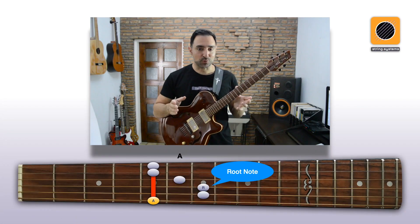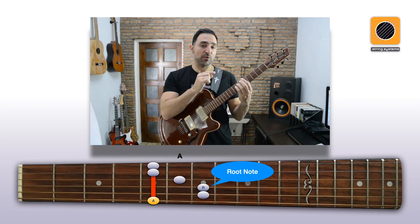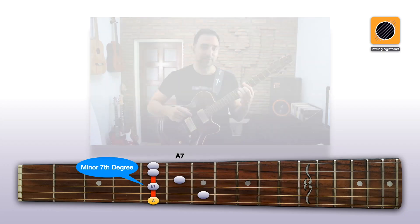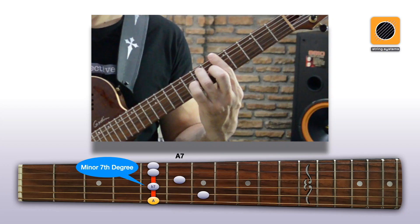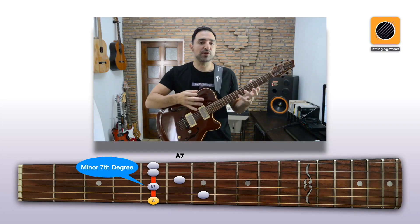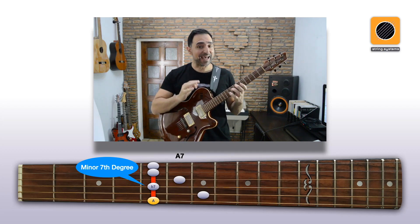Starting with our basic major chord, we can get the minor 7th degree by moving this root note on the 4th string 2 frets back by just lifting our 4th finger. We still have root notes on the 6th and 1st strings, so we haven't lost anything, and we have added the 7th.